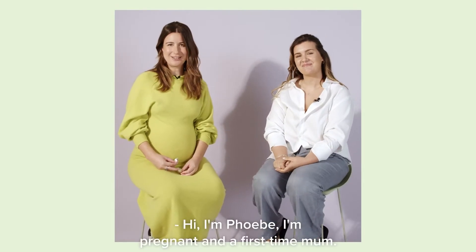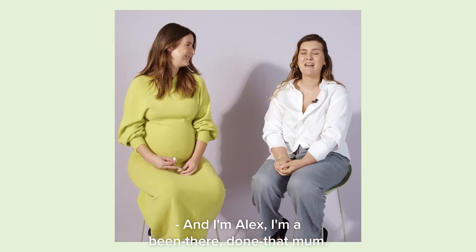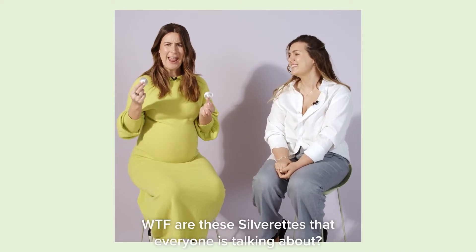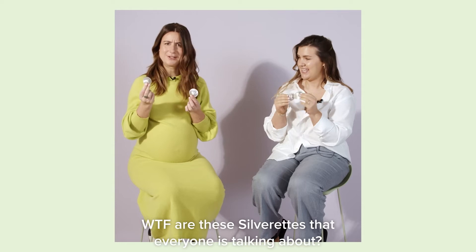Hi, I'm Phoebe. I'm pregnant and a first-time mum. And I'm Alex, I'm a been there, done that mum. And I need to ask Alex, what the F are these Silverettes that everyone is talking about?